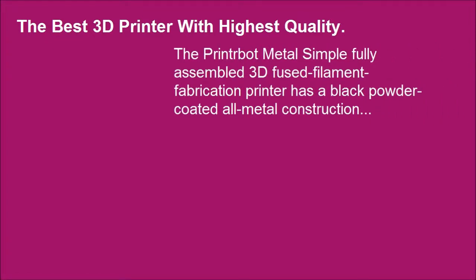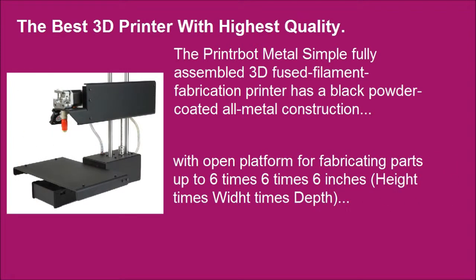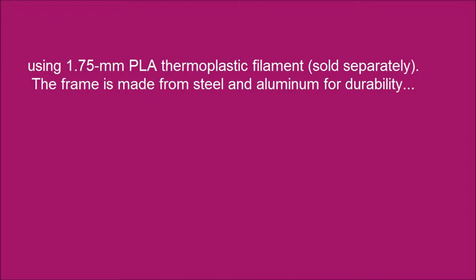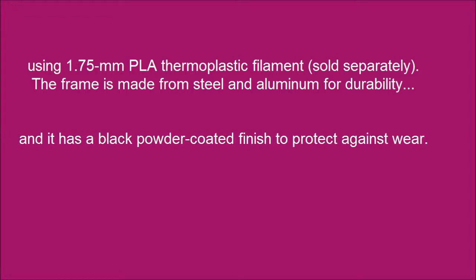The PrinterBot Metal Simple Fully Assembled 3D Fused Filament Fabrication Printer has a black powder coated all-metal construction, with an open platform for fabricating parts up to 6x6x6 inches, using 1.75mm PLA thermoplastic filament, sold separately. The frame is made from steel and aluminum for durability, and it has a black powder coated finish to protect against wear.